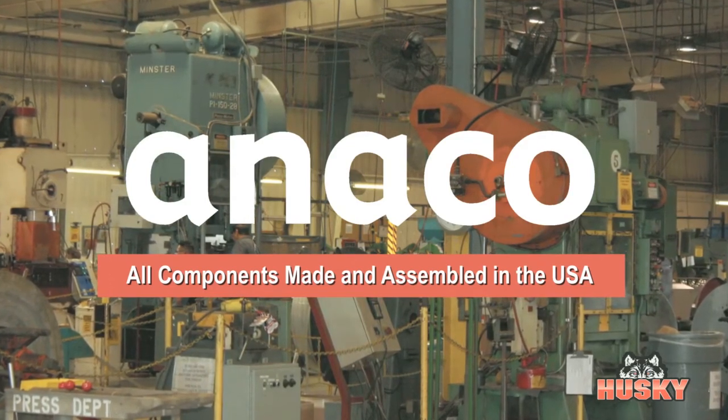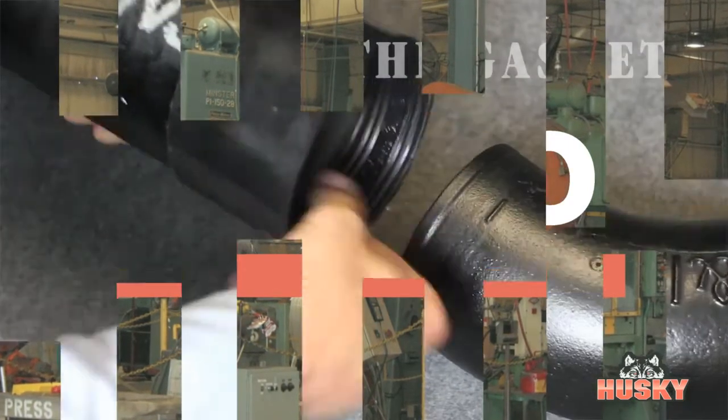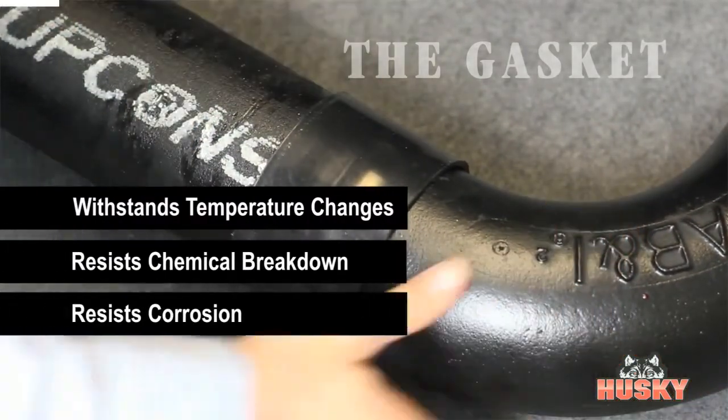Unlike other brands that use rubber or some other low-quality gasket, Husky's genuine neoprene gaskets are engineered to last the life of the building by withstanding temperature changes, chemical breakdown, and resisting corrosion.